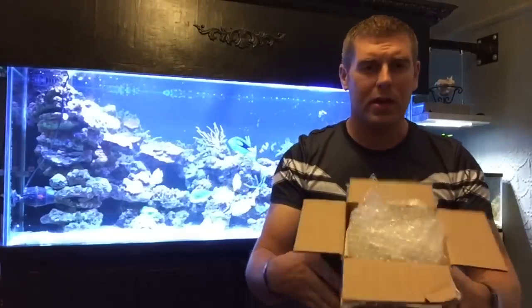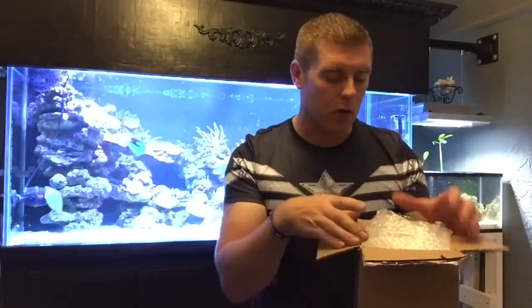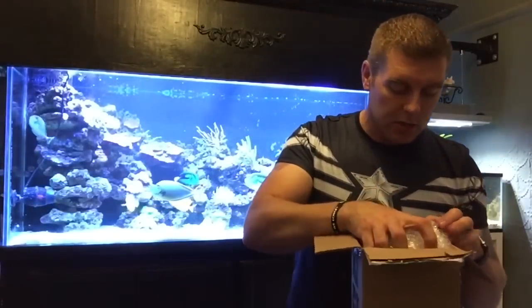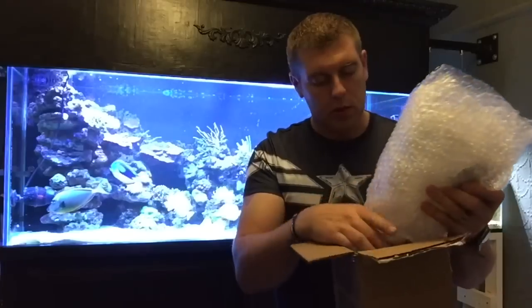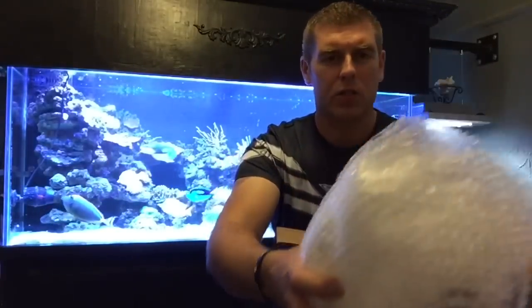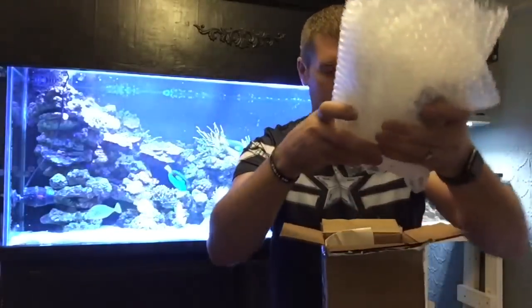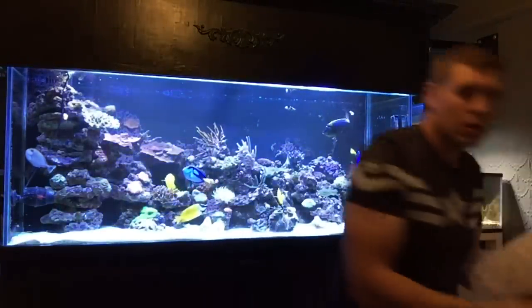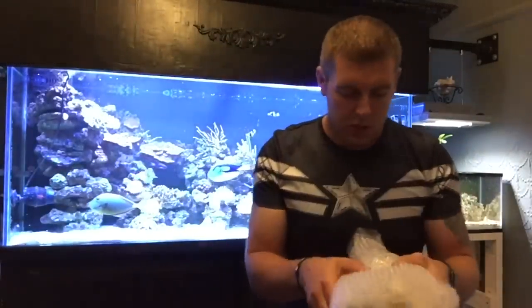So first thing, looking into the box — bubble wrap. We've got bubble wrap around the coral, so that's a good start. Let's lift this all out of here. They really packaged that well — there are two layers of bubble wrap. Let's just remove the box to the side. So we've got our corals and we've got two layers of bubble wrap.